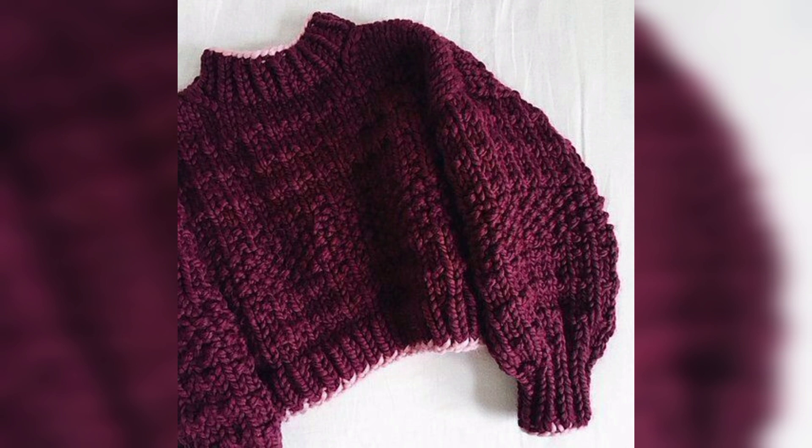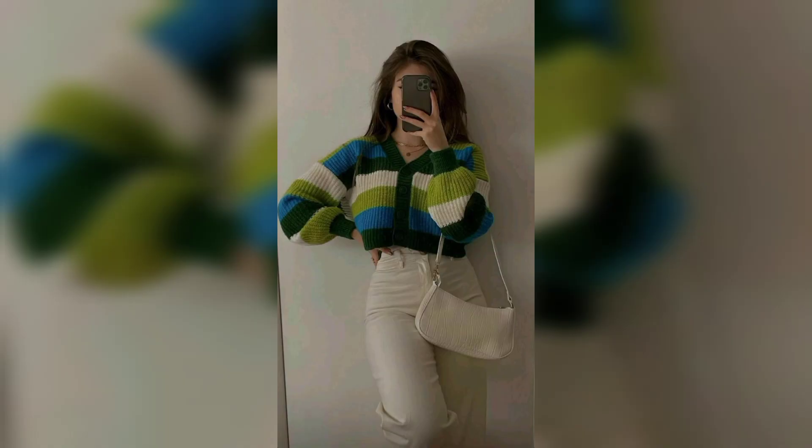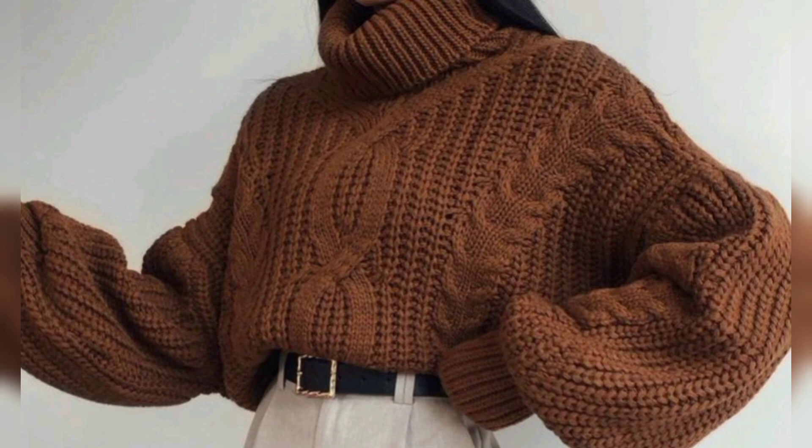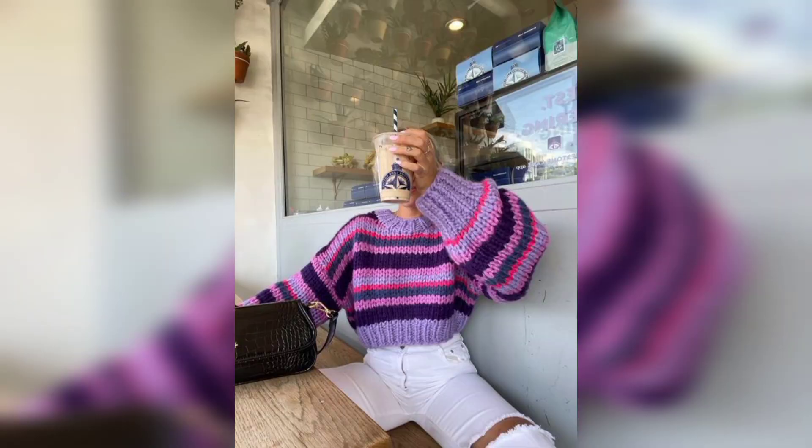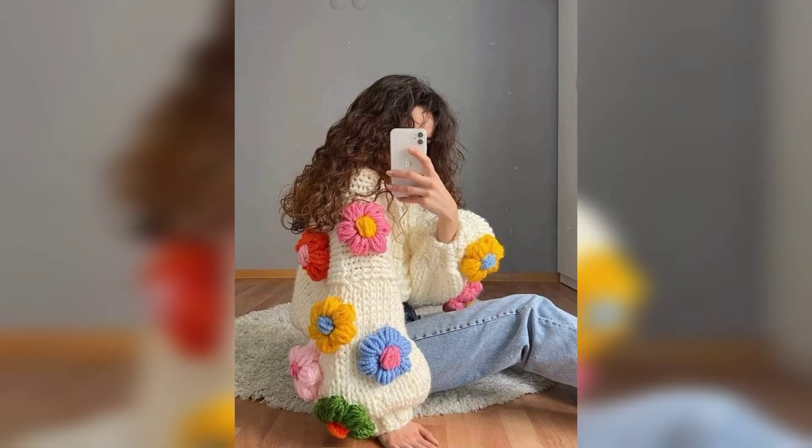With its green treble stitches, cowl neck, and chunky pink detailing, this crochet pattern is the perfect winter warmer. We absolutely love all the gorgeous designs. There are some really clever stitch combinations used in this stunning crochet piece.